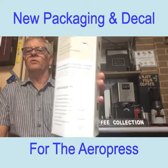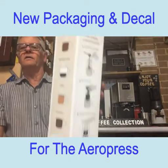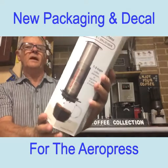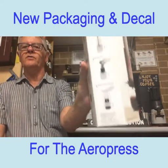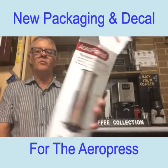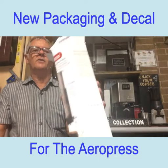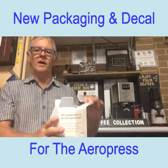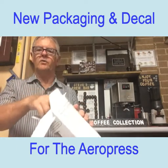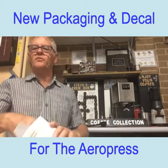If you have a look around the box, it's got the patent technology there, all the information about that, it's got different types of coffees you can make with it, and it's got the instructions. You've seen me do a number of videos on the AeroPress, but I just thought I'd show you the new packaging and the new decals on it. So let's have a look — you've got the paddle and the measure.